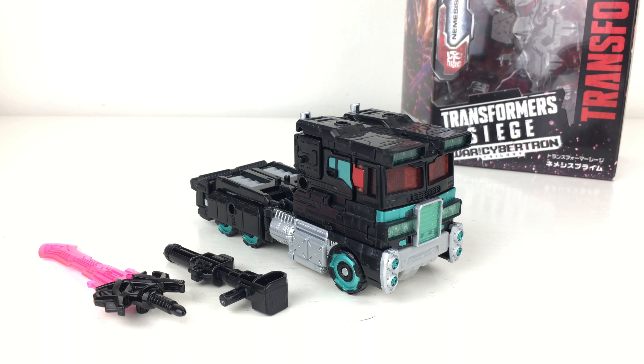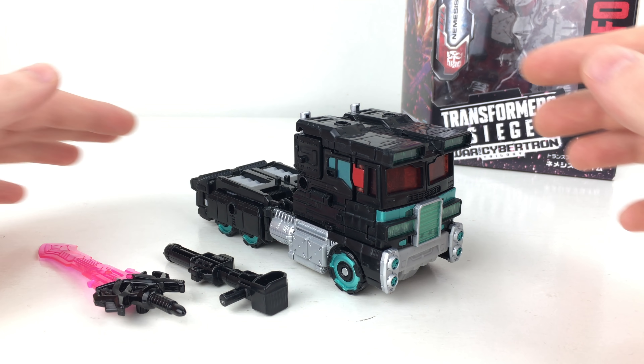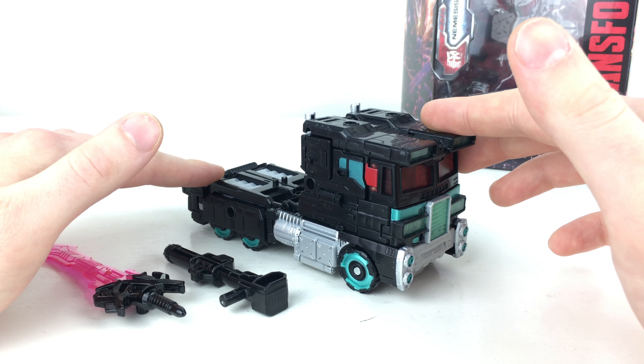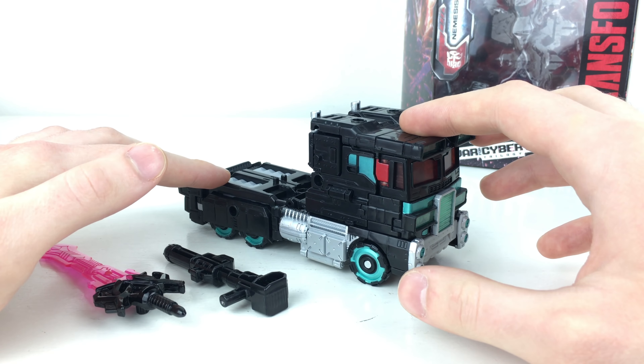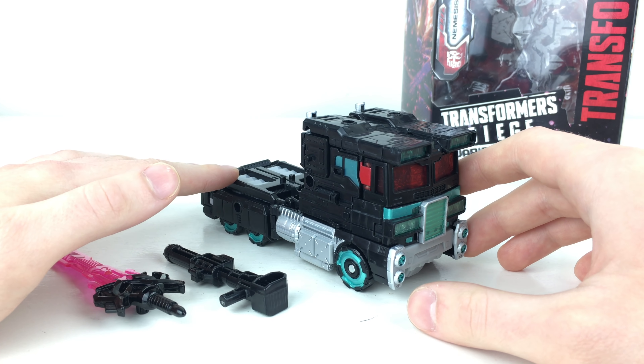Hey guys and welcome back to the channel. In today's review I'm going to be taking a look at the Takara Tomy exclusive Transformers Siege Voyager Class Nemesis Prime. This figure is essentially just a direct repaint from the original Voyager Class Optimus Prime that we got as part of the Siege toyline. However this time it is redecoed in a really nice Nemesis Prime paint scheme with a metallic turquoise green as well as a really nice black paint application.